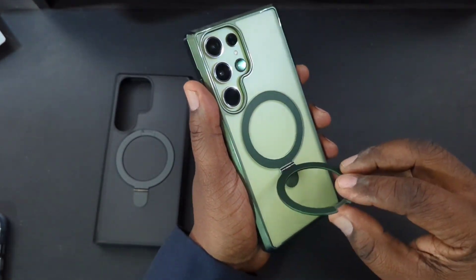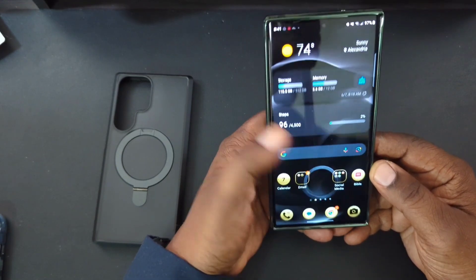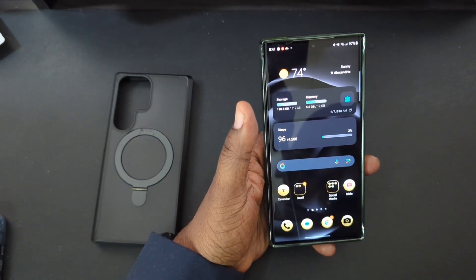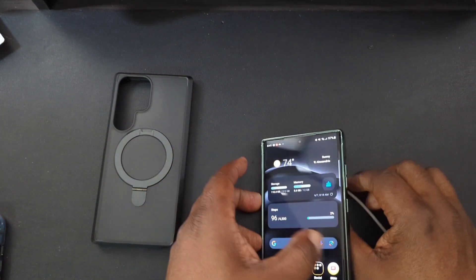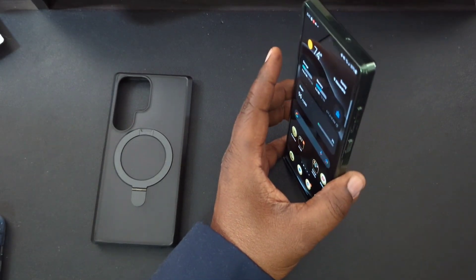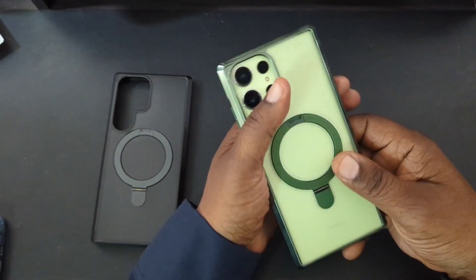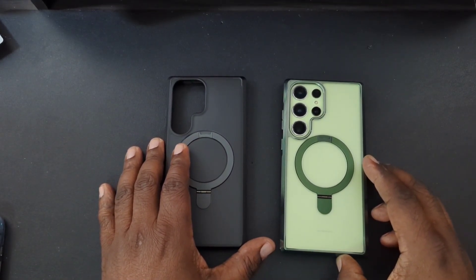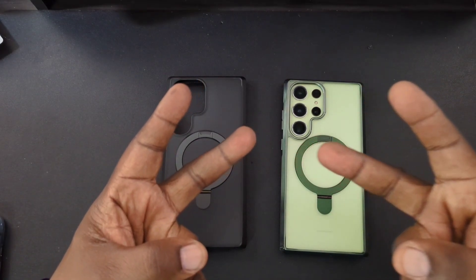There's the same little cutout to get your fingernail in to bring the stand up, and just like the other one it works in landscape and portrait. Volume up and down work just as well. We'll go ahead and do the wireless charging — no issues there. Got some lotion on my hands so it's a little slippery, but as you guys see wireless and magnetic charging is working. Here are the two cases together. I'll drop the link in the description if you want to pick these up. These are the June Tone cases for your Samsung Galaxy S23 Ultra — Will H, I'm out.